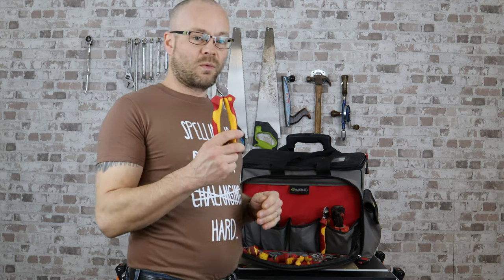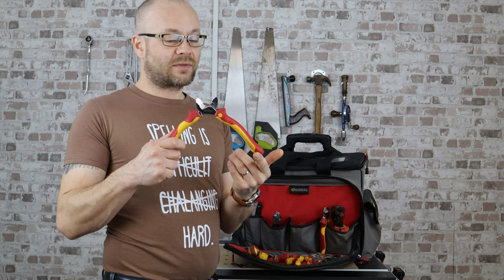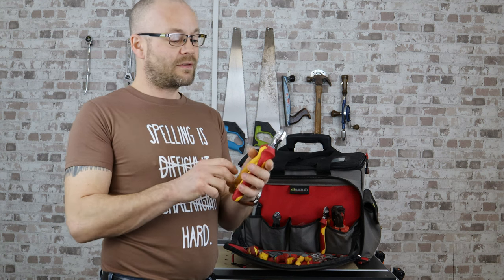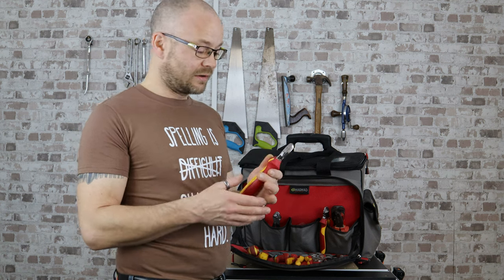My big wire snips are for much bigger cable. They'll go straight through 10mm, for example. Very good for the meter cables, and for stripping the insulation on 16mm or 25mm.